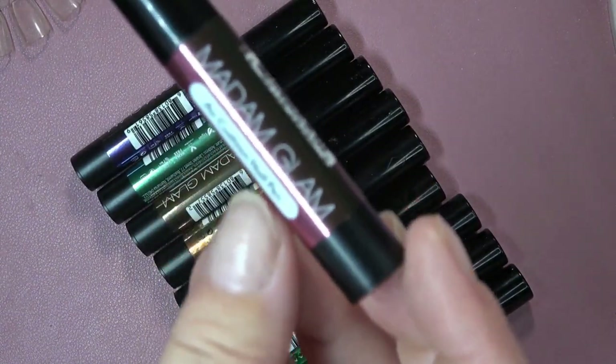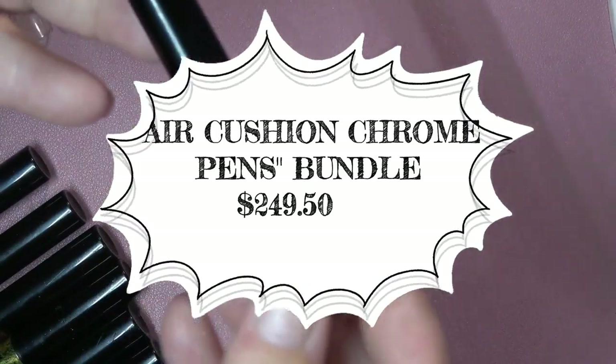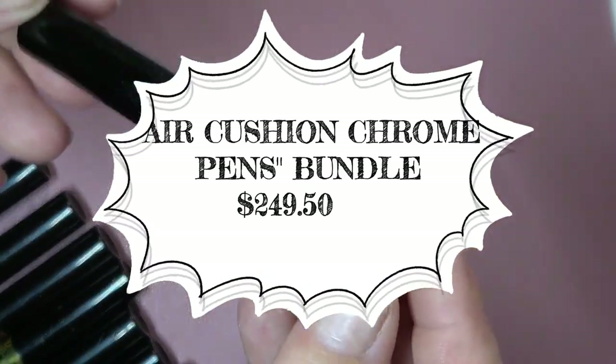It says Madame Glam Air Cushion Nail Pen. You get 10 of them. I'll flash the price up on the screen, and I do have a 30% off coupon code that you guys are welcome to use.